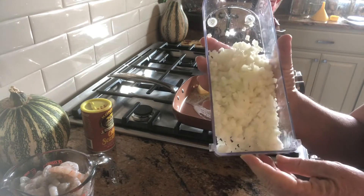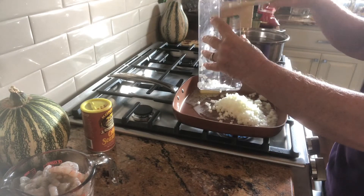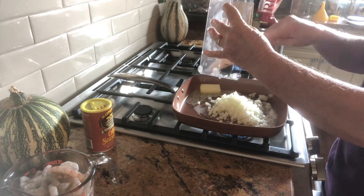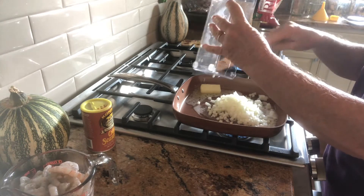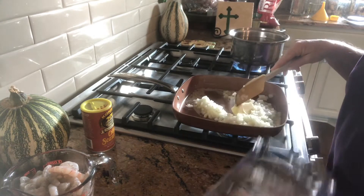This is a neat little chopper — it does all the work for you. When you're done, they're all nice and uniform and chopped up. So we're going to add these to our butter and sauté them in our skillet with our half a stick of butter.